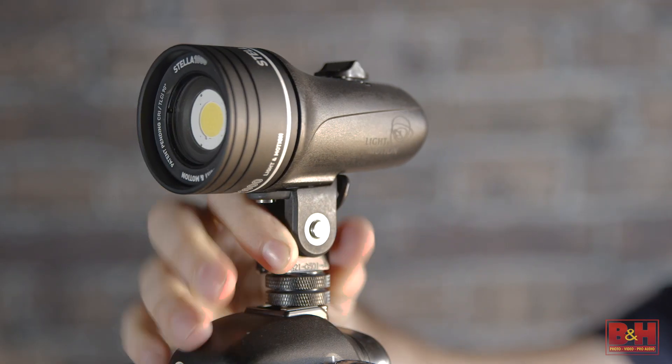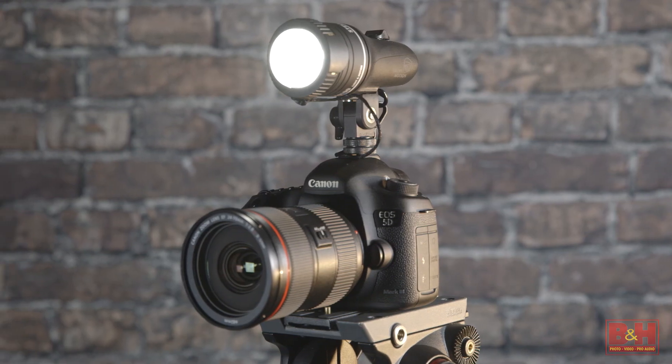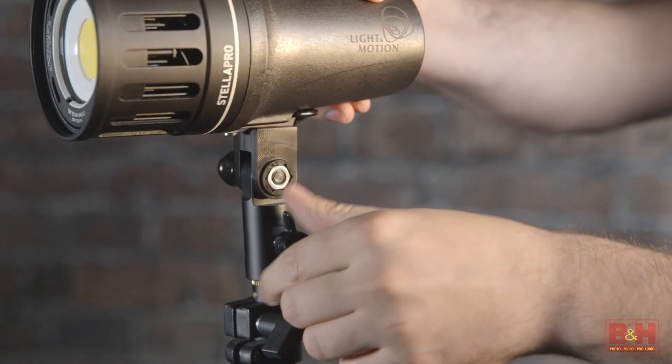Now, with the Stella 2000 and 1000, these lights are even smaller and lighter, which makes them capable on-camera lights. They come with quarter-twenty mounts and cold shoe adapters, though the kits also include C-stand connectors for the stands.